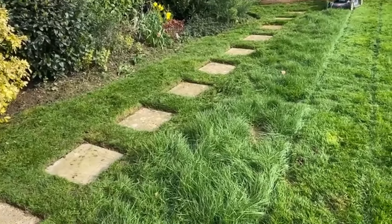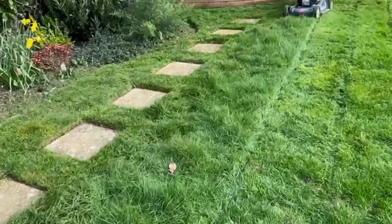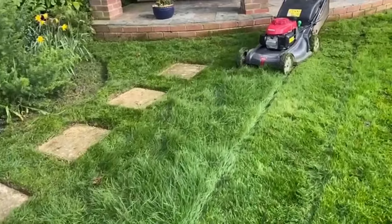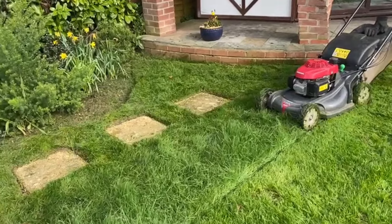So now what we're doing is cutting it with a Honda four-wheel drive mower, because we normally use a Hayter on this one with a rear roller, and the rear roller just wouldn't cope with this — it would bounce about and it would not cut.